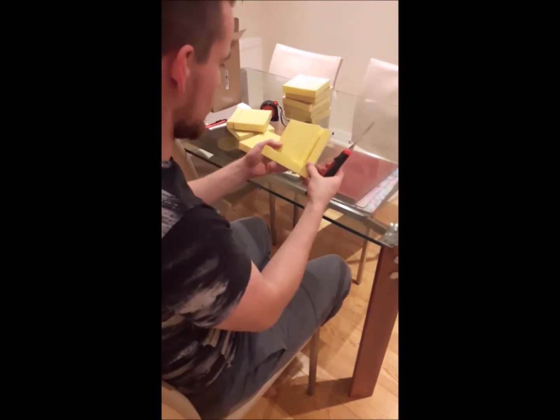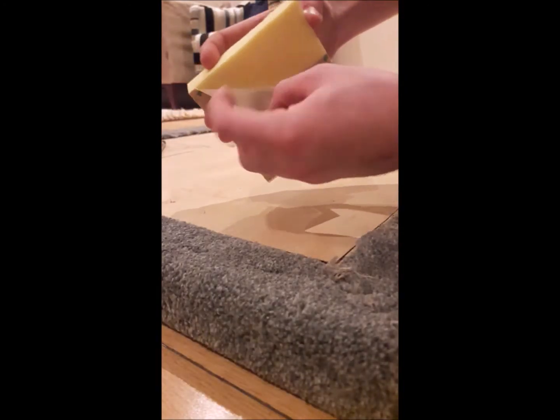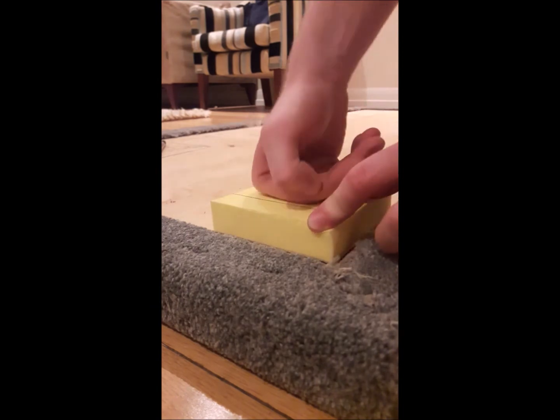Nine pads in total were used. Once I had all the pads on the boards, it was time to get the stage assembled and into position. I placed the upper stage on the lower stage and aligned them so that their edges were flush.